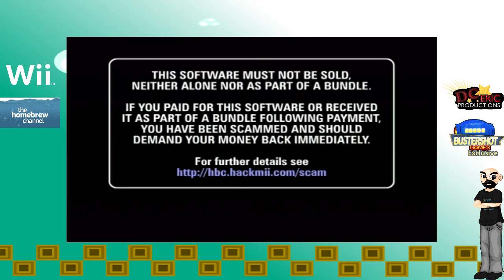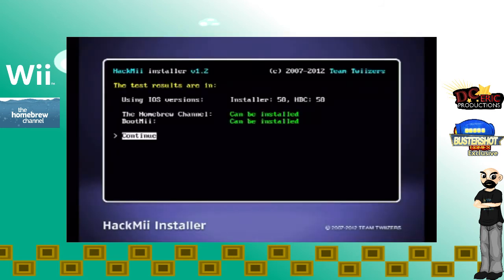This part right here might take a little while, so I'm going to cut the wait time out of your viewing experience. You're going to want to press the one button once it's popped up on the screen. It will show you that the homebrew channel can be installed and BootMii can be installed as well. If you have the red Wii, it will tell you that you can't install it; the black Wii may tell you that you can install it, but there might be a few bugs. We're going to press the continue button by pressing the A button on the Wii remote.